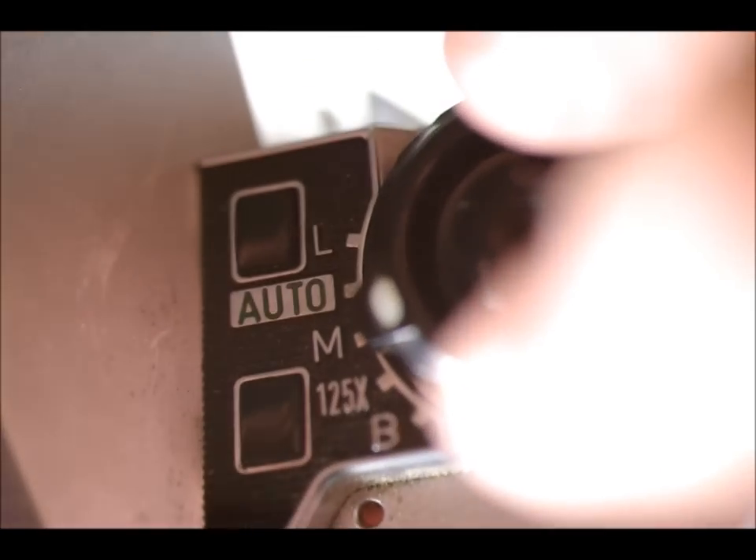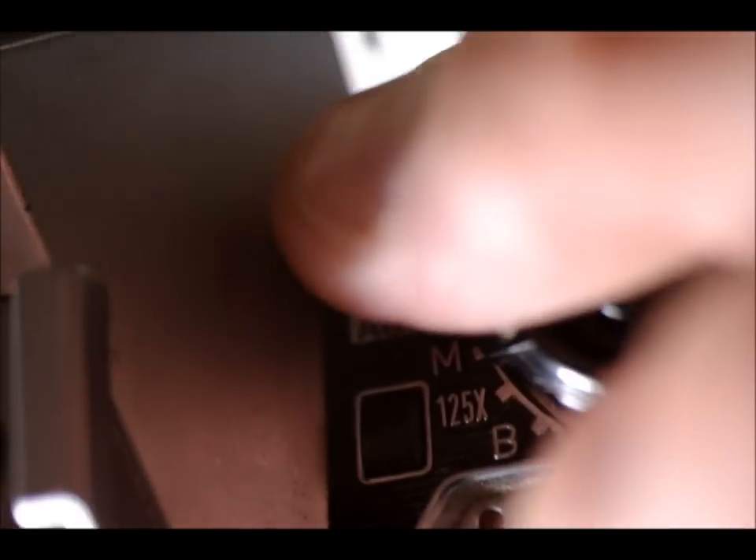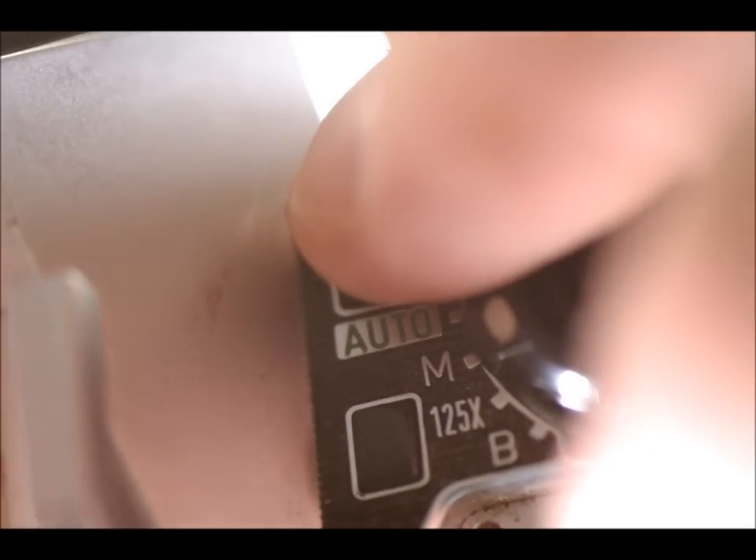In manual mode, the viewfinder tells you if you're overexposed — right now at 1/125th it's showing way overexposed. There's also a green dot next to the M indicating manual mode. The two black buttons on top of the camera control shutter speed in manual mode: the top button increases shutter speed (e.g., 1/125th to 1/500th) and the bottom button decreases it (e.g., 1/125th to 1/60th).